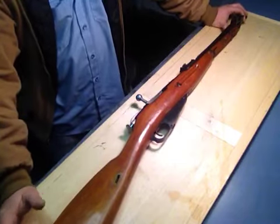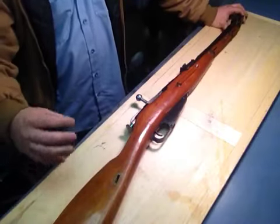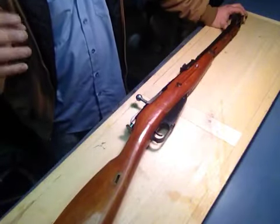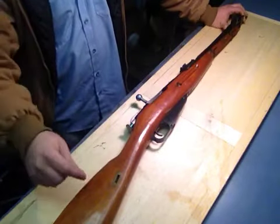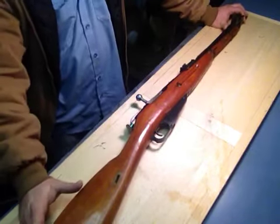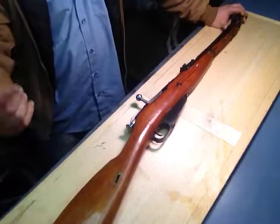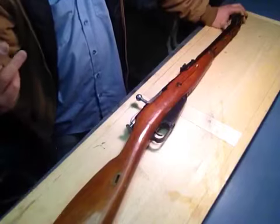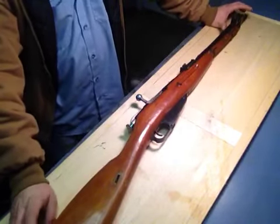Some of you guys might be like, oh, it's only 400 yards. But if you look at it from the perspective of somebody that's never had a rifle and they're new to the whole rifle thing — you cannot beat these old military surplus rifles. Affordability, cheap rounds, and 9 times out of 10 they still work great.